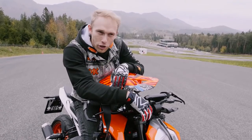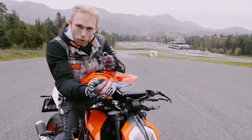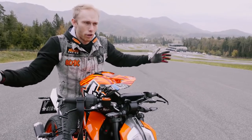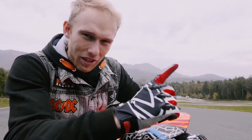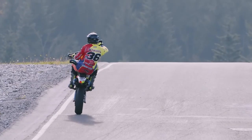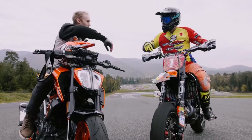We found a location — a training facility for learning how to properly ride cars, bikes, roller skates, whatever. And to learn how to slide into the corner, I called in some reinforcements. This guy knows how to ride a supermoto bike — what's up, Marco?